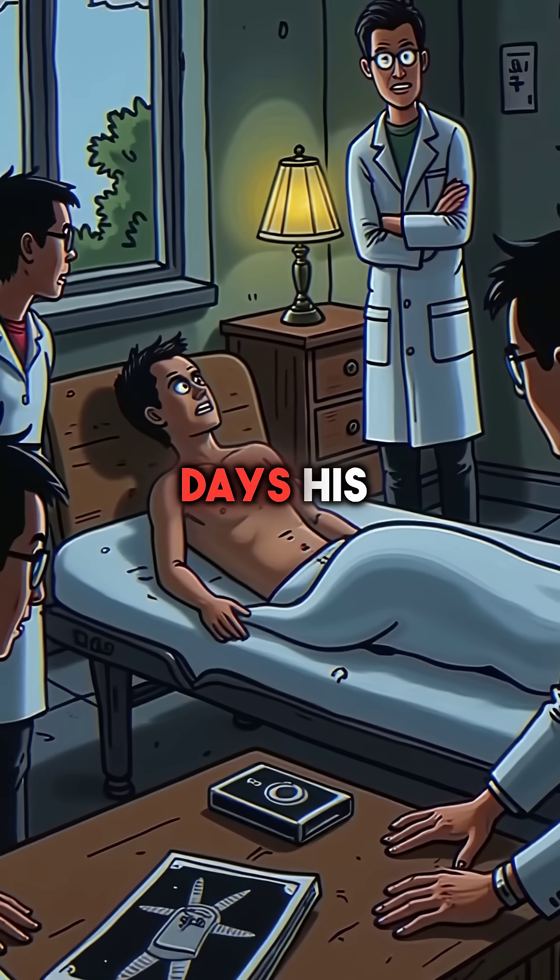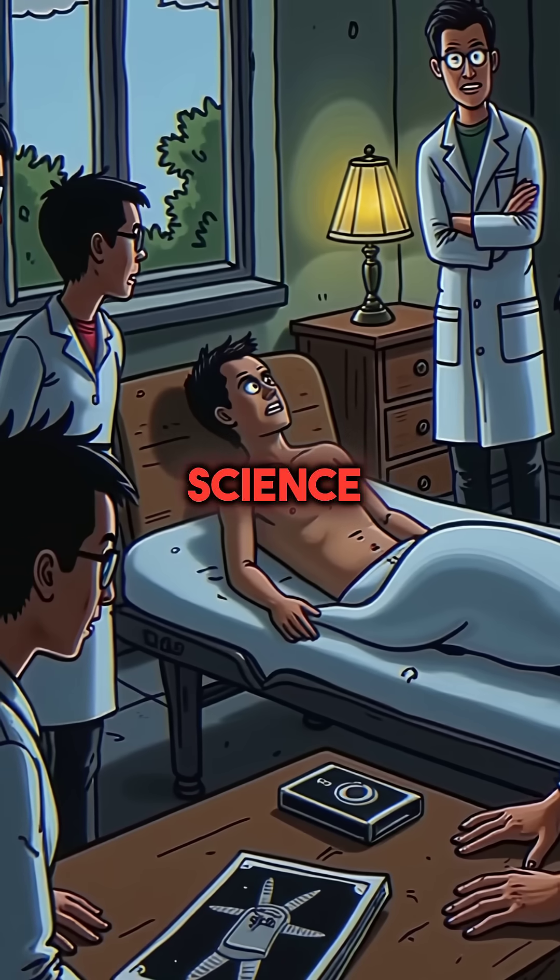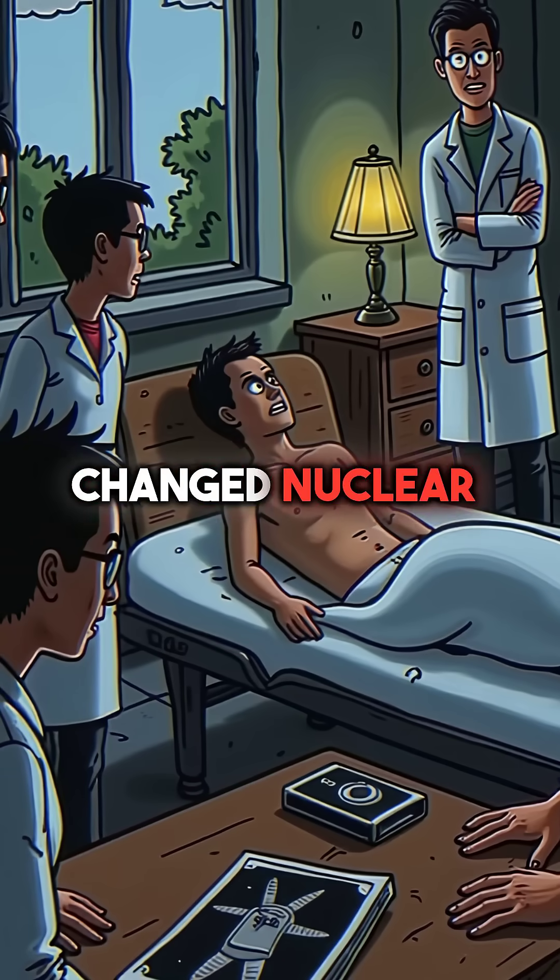Over the next nine days, his colleagues watched him die slowly, documenting every symptom for science. His sacrifice changed nuclear safety forever.